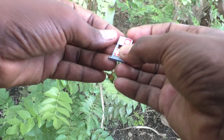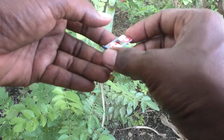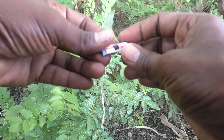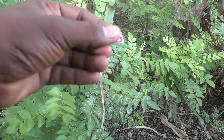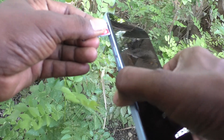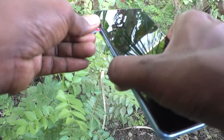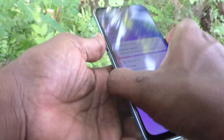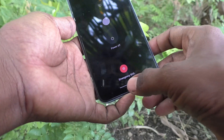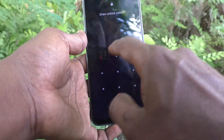Now bring your phone and insert the SIM tray back into your phone. Yes, insert the tray into your phone and then open your phone.